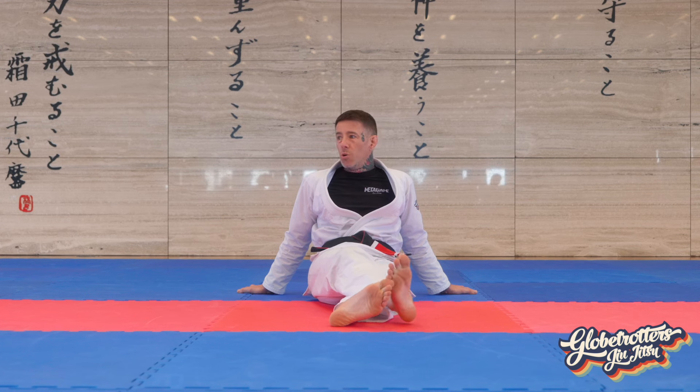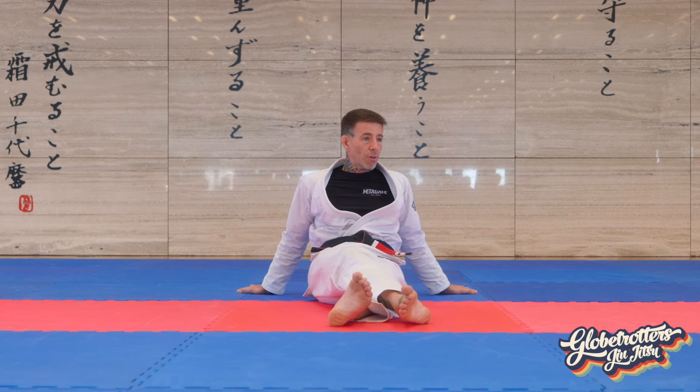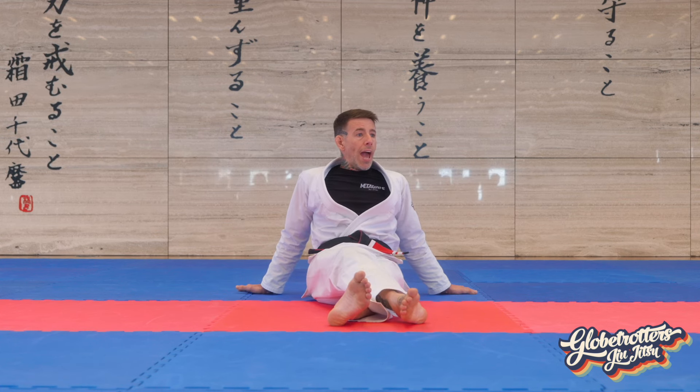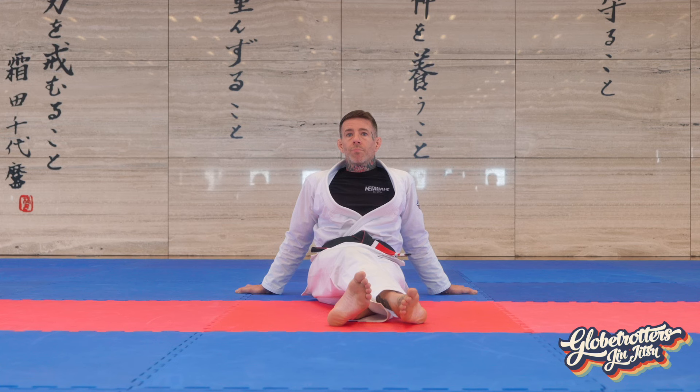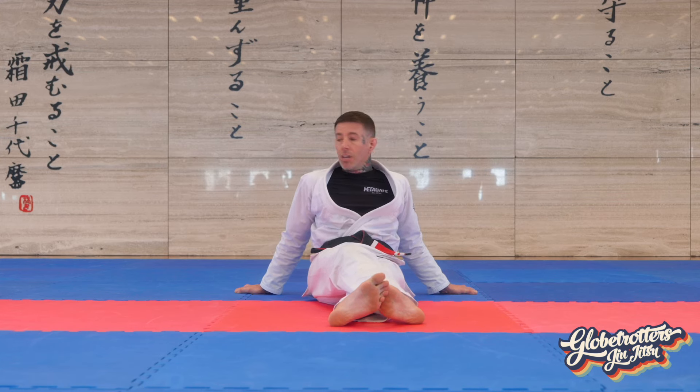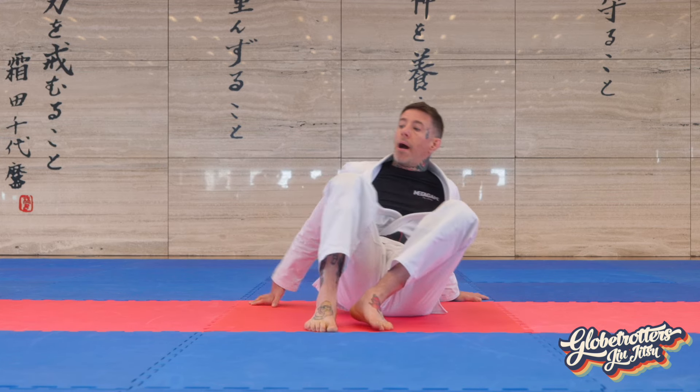As somebody who absolutely hates grip fighting and grip breaking, I'll do my best to explain how I deal with that. But we're starting off with a really fun drill — it's going to be a great way for us to focus on how we control our bodies within an arm bar, both on the offense and the defense. It looks like this: I'm going to arm bar Renee.